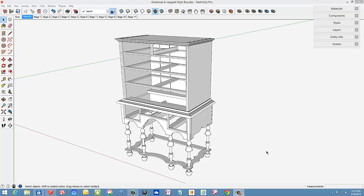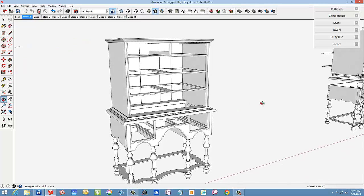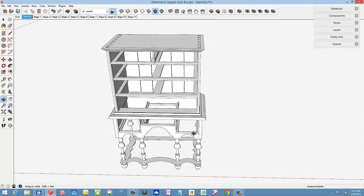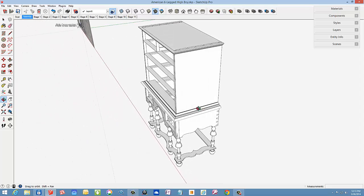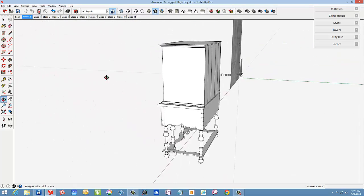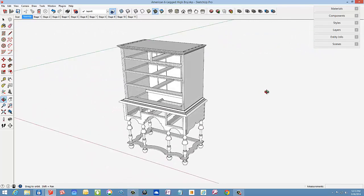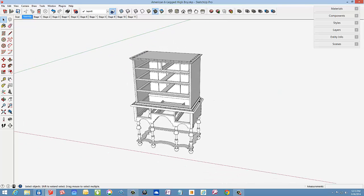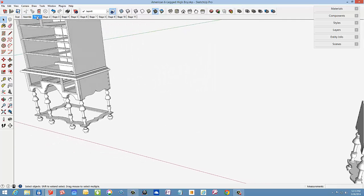Here's the William & Mary Highboy that I've been working on for a few weeks. Some of my previous blog posts show various SketchUp procedures in modeling this piece. In this video, I show the guts of the upper section piece by piece — a way of showing the engineering of a Highboy's structure and joinery. SketchUp therefore becomes an educational tool by using layers and scenes.